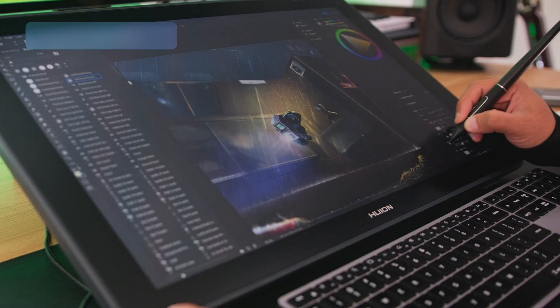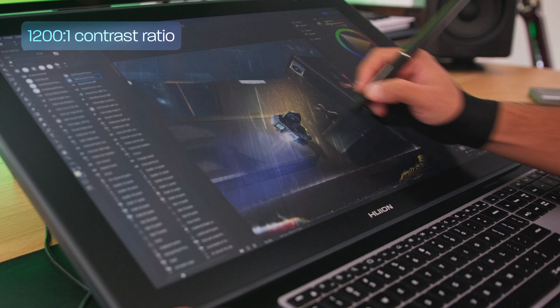The contrast ratio of 1200 to 1 is slightly above average for an IPS display but there is no comparison between this and my LG C2 OLED. But for its purpose I have no problem with it and it's plenty enough to do what I need it to do. By the way, if you want to see my review on the LG C2 you can find it over there.